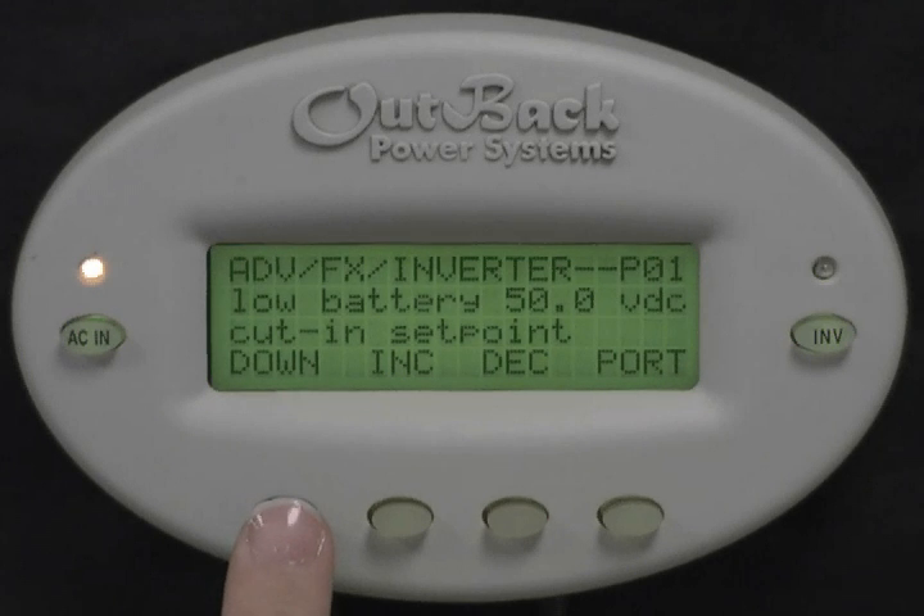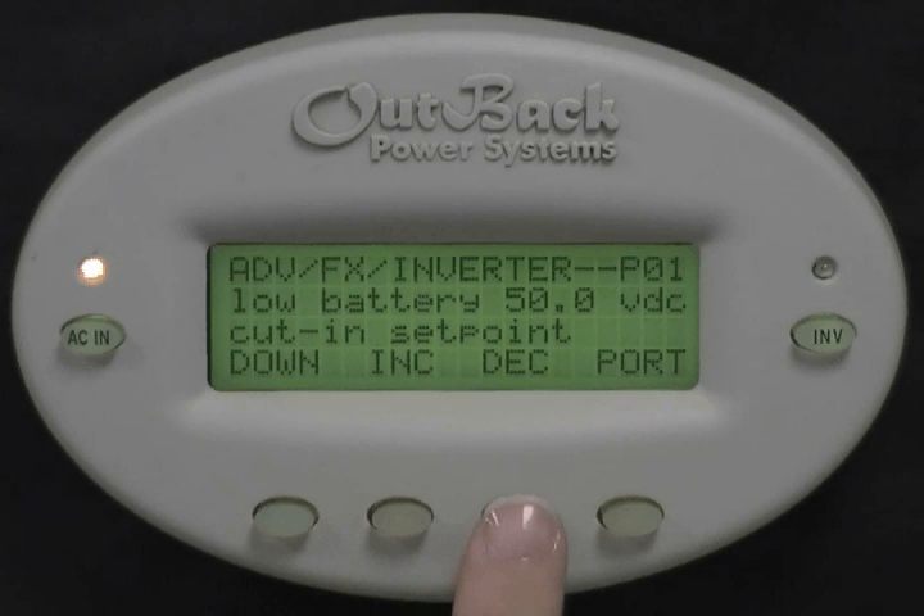Low Battery Cut In Setpoint is the setpoint your batteries must see after reaching Low Battery Cutout in order to start supplying power to your loads again. This setpoint must be higher than your Low Battery Cutout Setpoint. Press Increase or Decrease to adjust this value.